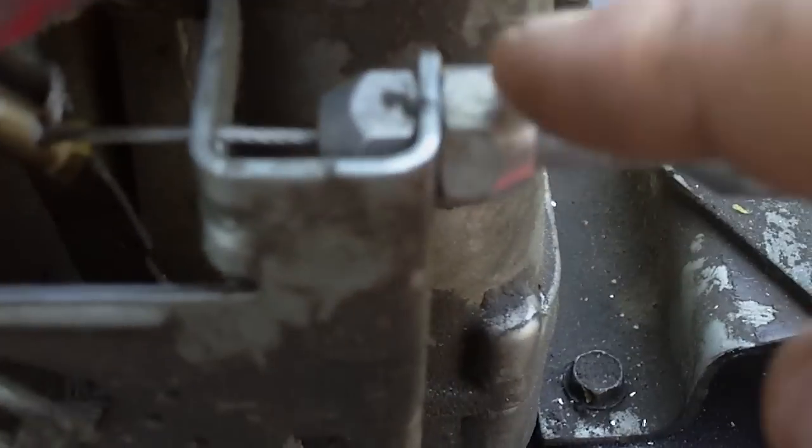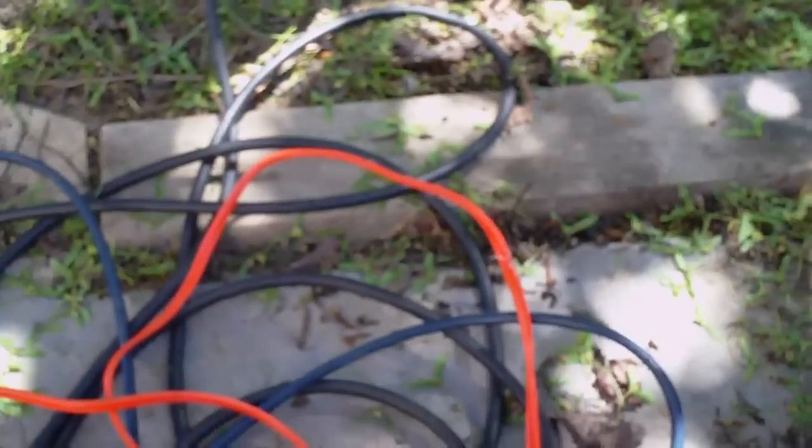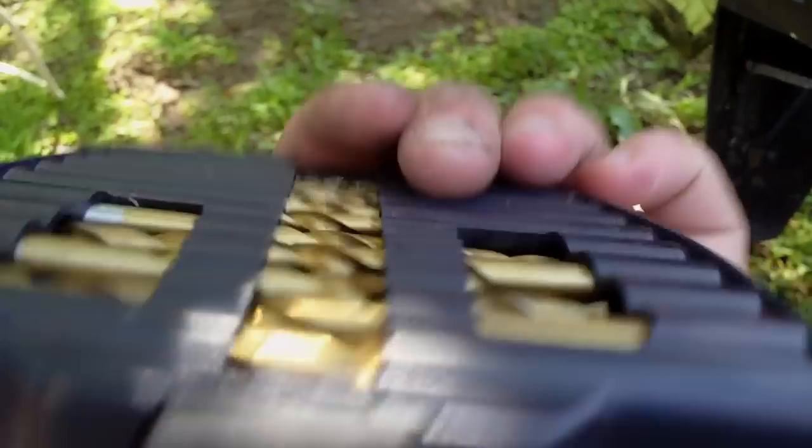First of all, what I did was I drilled out this inner piece right here on the governor and then I gradually drilled out this outer piece. I didn't want to snap a drill bit — these drill bits sometimes suck. Here they are, it's a full kit. It's a Mastercraft but I broke two of them already.